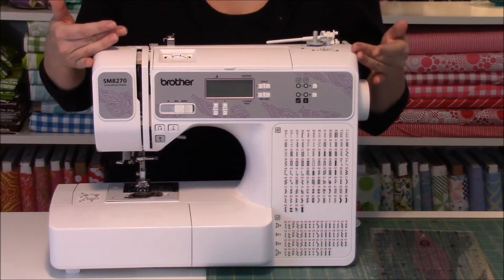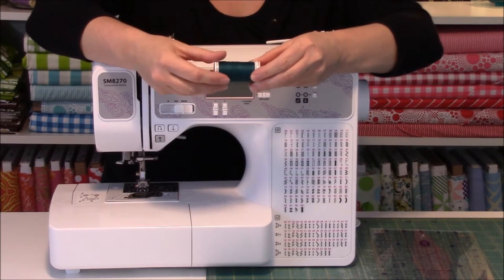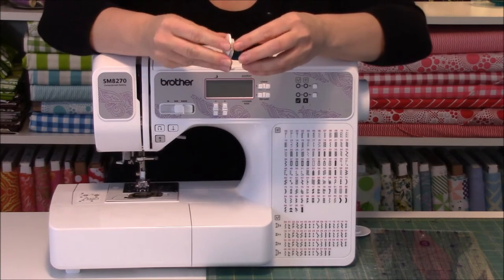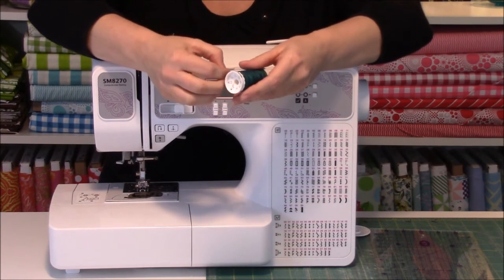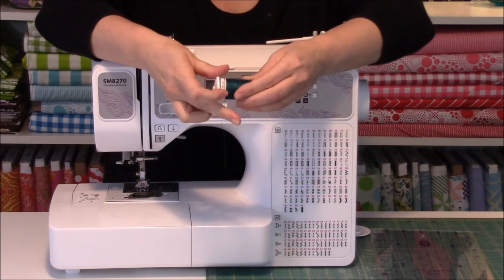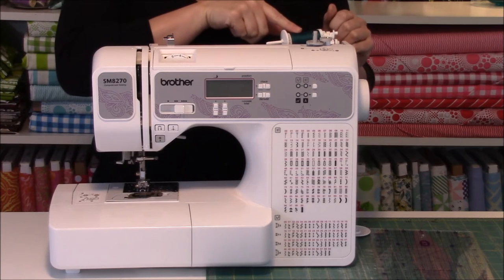Now we'll look at the horizontal spool pin. It does not matter which way you put your thread on - your spool can go either way. What does matter is your spool pin stopper. You'll get several different sizes of spool pin stoppers with your machine, and you want to make sure you always have one that's larger than your spool of thread. Many spools of thread have a little tiny nick in them, and as you're sewing your thread may get stuck in that divot, causing sewing to stop. Using a spool pin stopper bigger than your spool avoids that. Put the spool on and hug up the stopper - don't hug it too tight, you want a little bit of wiggle room.